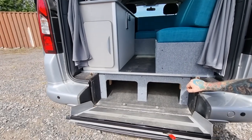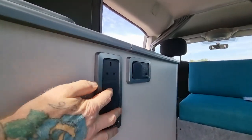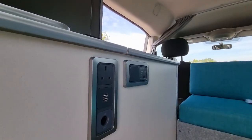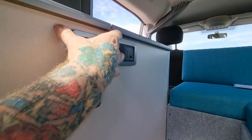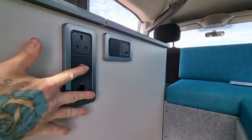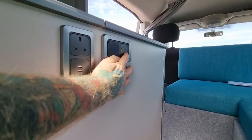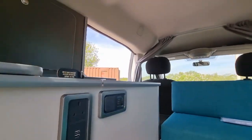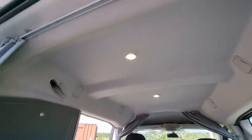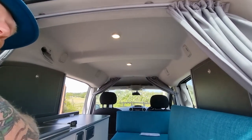You get the usual electrical items: a 240V socket, twin USBs, and a power socket. There's a partition inside the unit so you can't access the wiring side. There's the switch, and then our battery level gauge indicator which tells you the health of the battery. That's the switch for the lighting — we've put a couple of LED lights in the roof, one centrally at the front and one centrally at the rear, which just lights the van up nicely.